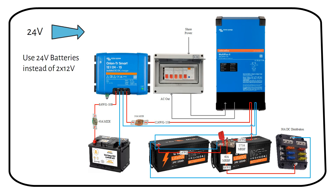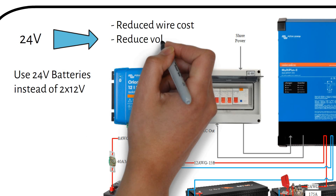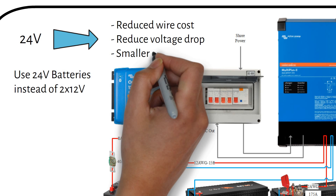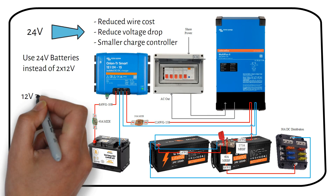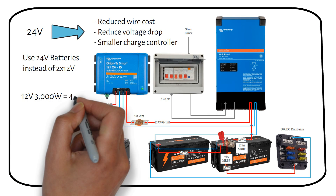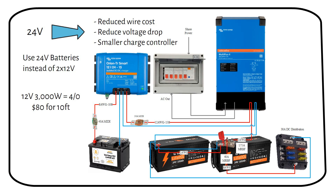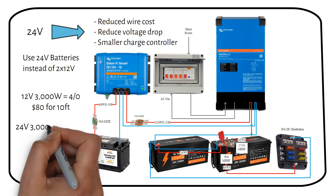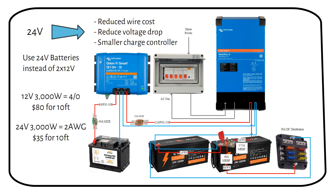Increasing the battery voltage has several advantages: reduced cost of wire, reduced voltage drop in the wires — especially useful for longer wire runs for DC to DC charging — and a reduced cost for the charge controller, because it has to put out half the current since the voltage is doubled. For example, a 12V 3000W inverter would need a 4-gauge cable costing $80 for 10 feet. Increasing to 24V with the same 3000W inverter, you only need a 2-gauge cable costing $35 for 10 feet — more than half the cost reduction.